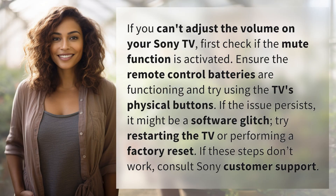If you can't adjust the volume on your Sony TV, first check if the mute function is activated. Ensure the remote control batteries are functioning and try using the TV's physical buttons. If the issue persists, it might be a software glitch.